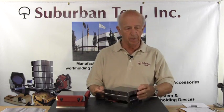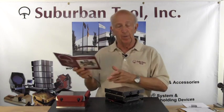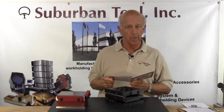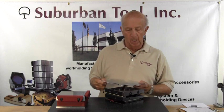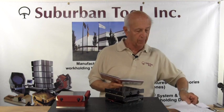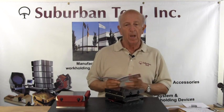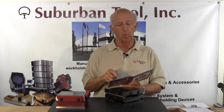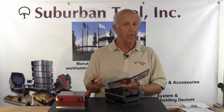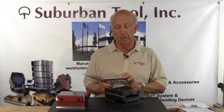First we're going to talk about a single angle — how do we set a single angle sine plate? We have to determine first of all what the angle is that we're going to be setting the sine plate to. In today's example, the first one will be 20 degrees and 5 minutes. How do we find 20 degrees and 5 minutes? There are two ways to do it. One way is to do it on our website, which is subtool.com — go to the help menu and go into how to set a sine plate or sine bar and it'll walk you right through it.